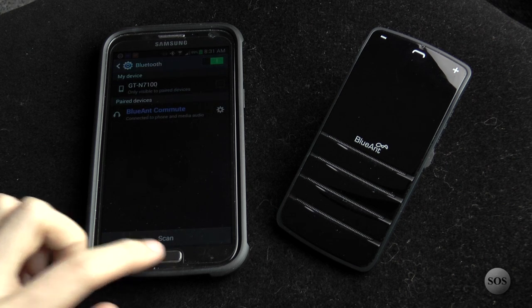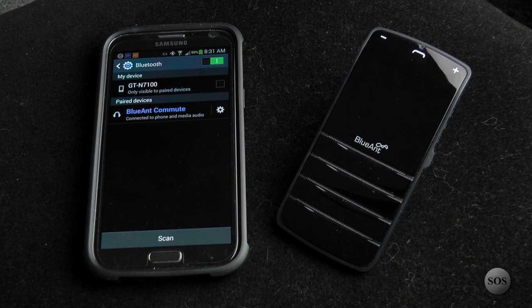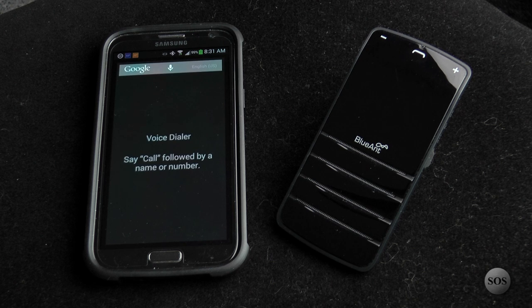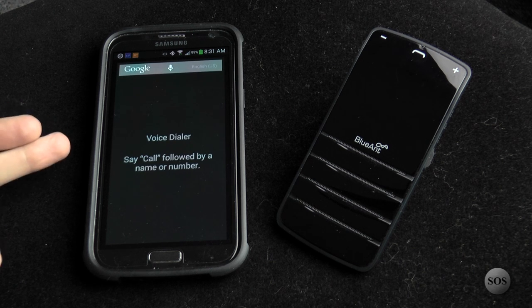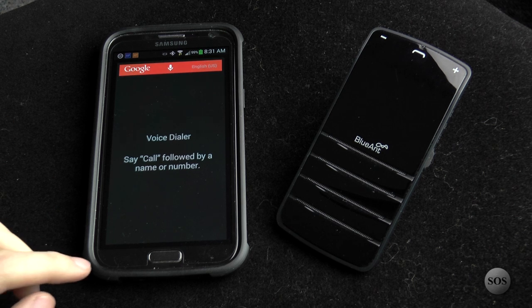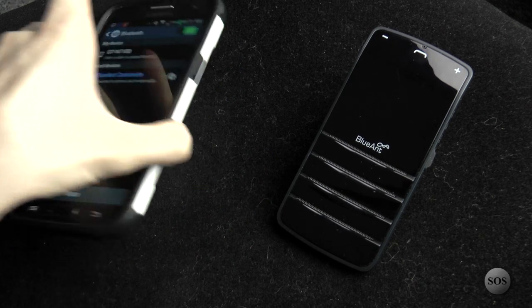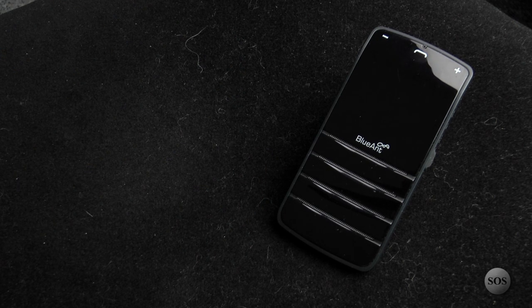What if you wanted to use phone commands? 'Blue Ant, speak to me. Phone commands.' This brings up the voice dialer on the Samsung — you'd say a name or a number and it dials out. It also has the ability to stream audio. We'll try to bring up some royalty-free music from Kevin MacLeod of Incompetech.com to demonstrate the streaming feature.